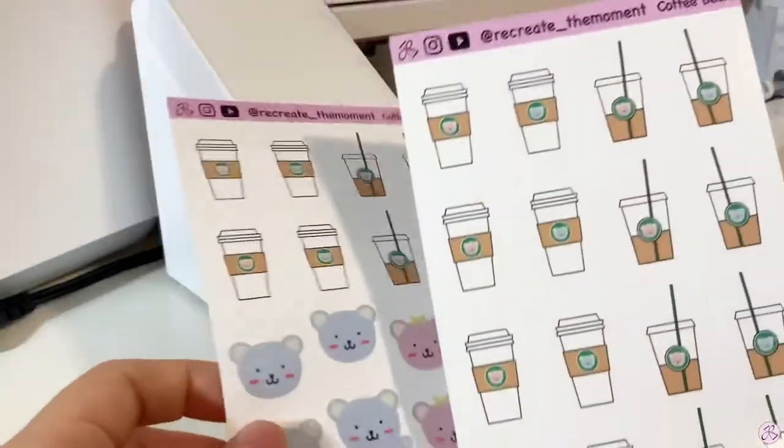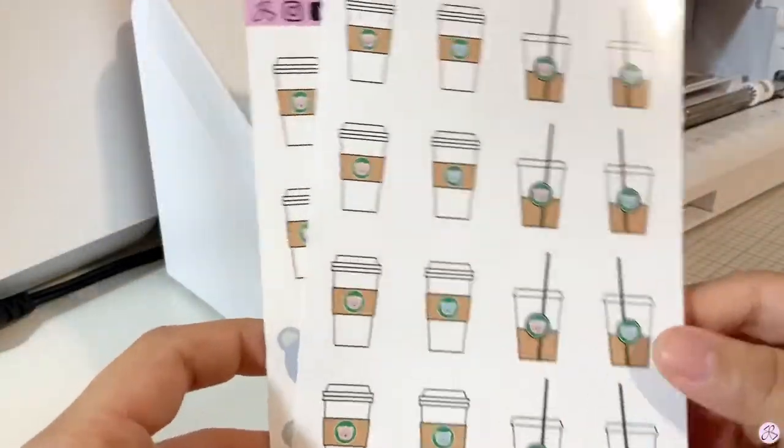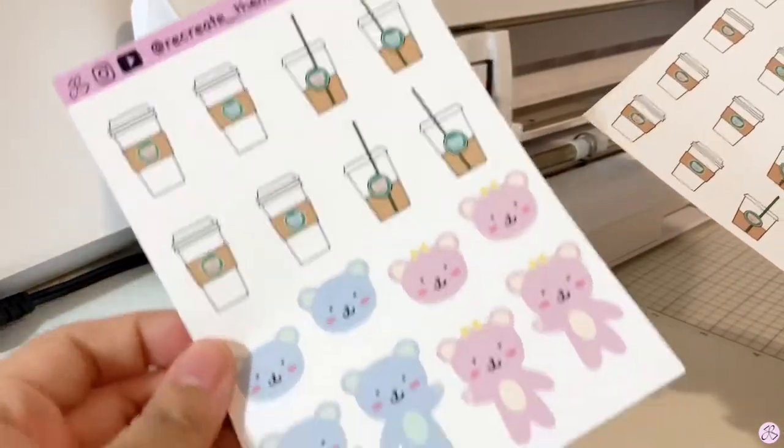For the coffee bears I made two types: one with just the coffee — iced coffee and hot coffee — and the other one with like half coffee and half bears.